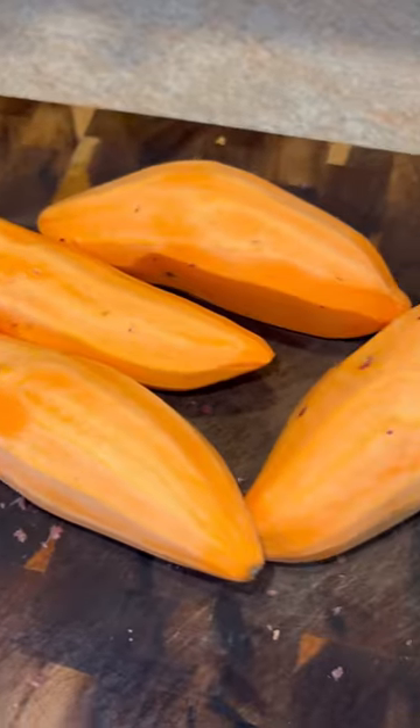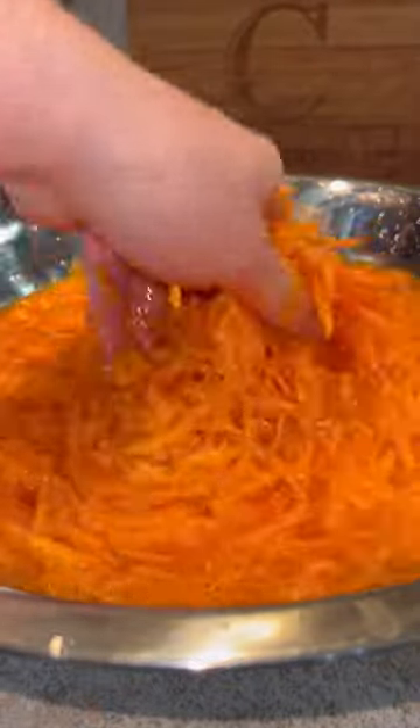The first thing we're going to do is skin our sweet potatoes, and then we're going to shred them. Once they're all nice and shredded, we're going to add them to a large bowl and soak them in cold water for a few minutes.